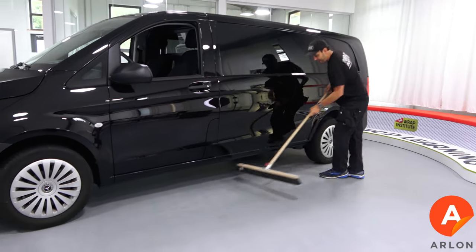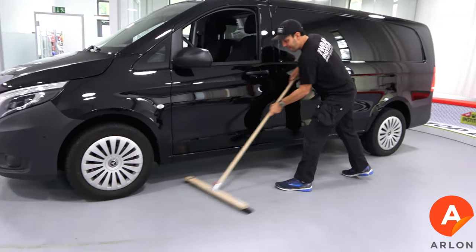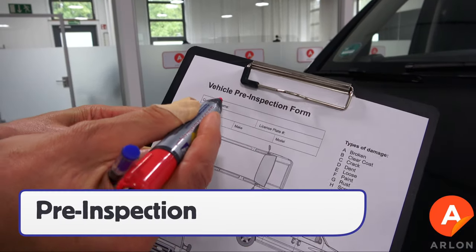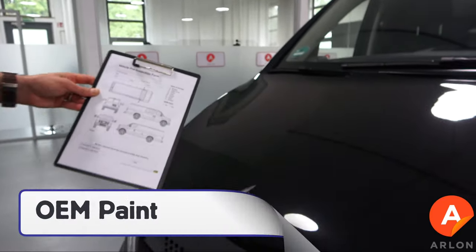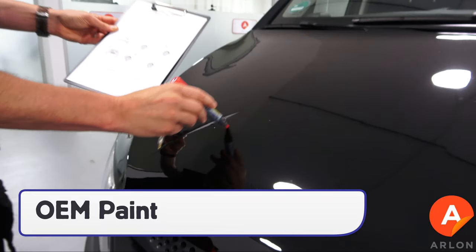With the cleaning done, sweep away any dirt from the vehicle. The last step is to fill out a pre-inspection sheet — this should document any damage on the vehicle as well as determine if the paint is OEM.